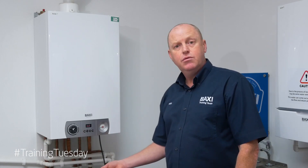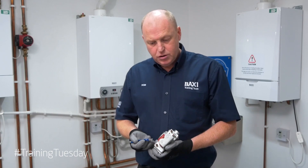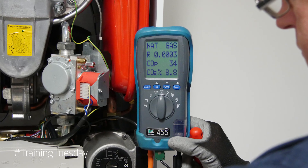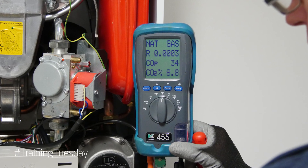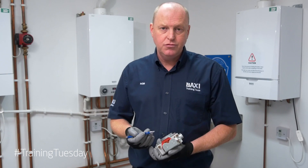For our combustion checks, we need to have it at the minimum and the maximum. When completing your combustion check, we want 8.8% CO2 percentage at minimum and at maximum, with a tolerance of 0.3 deviation in each way.